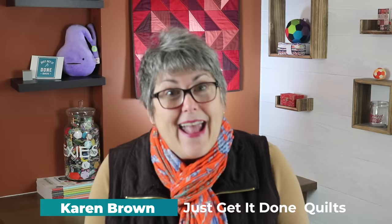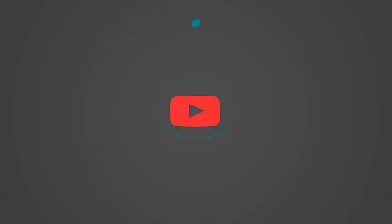Hi, I'm Karen Brown of Just Get It Done Quilts. I give you tips, tricks, and strategies to help you make the quilt that you want to make. If you like what you see, please support the channel by hitting that subscribe button.